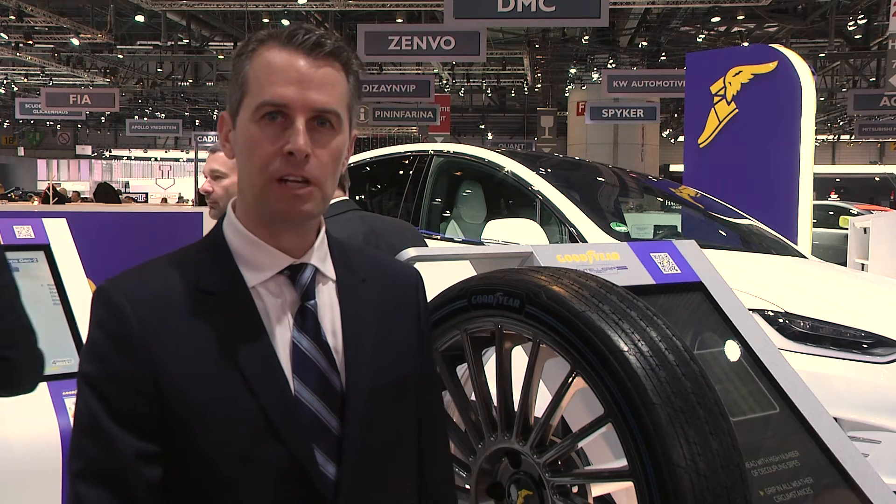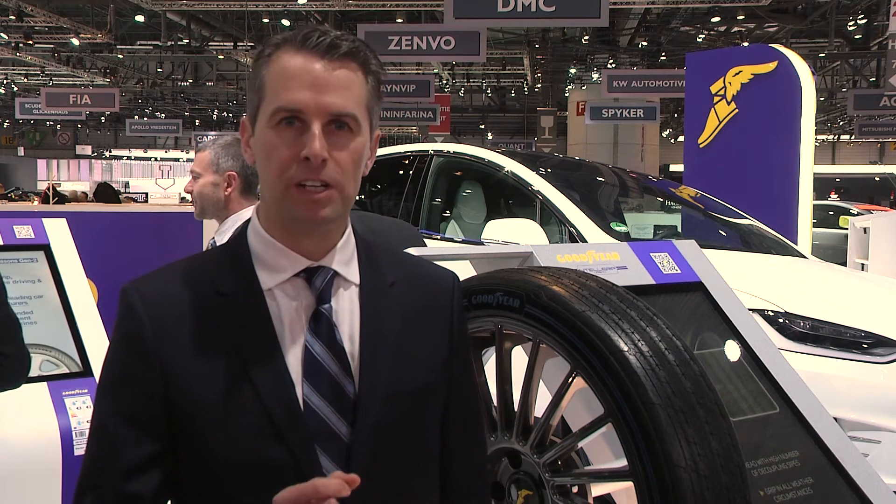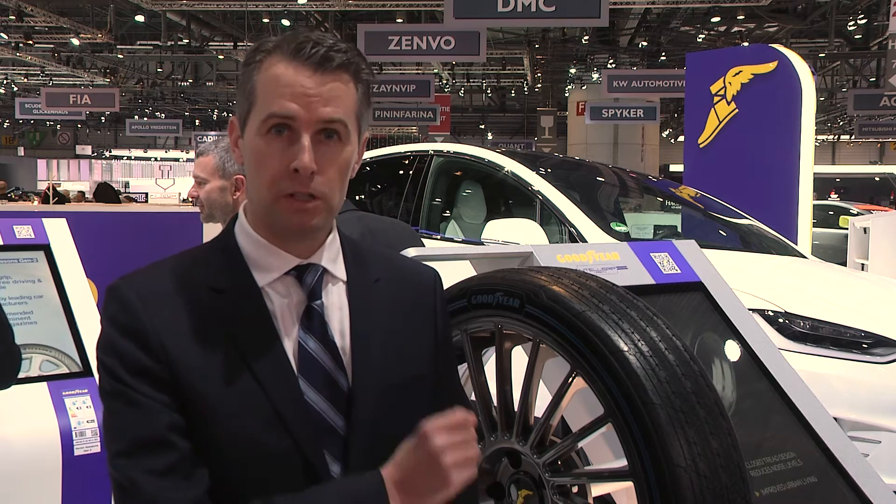Good morning. We are presenting today the Intelligrip Urban, which is a concept tyre for future generations of autonomous electric ride-sharing vehicles in urban areas.